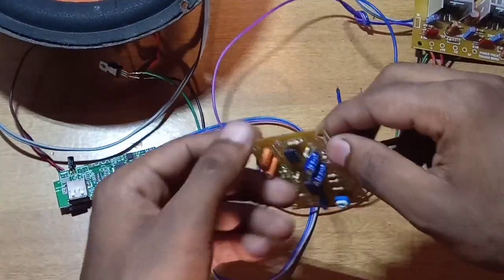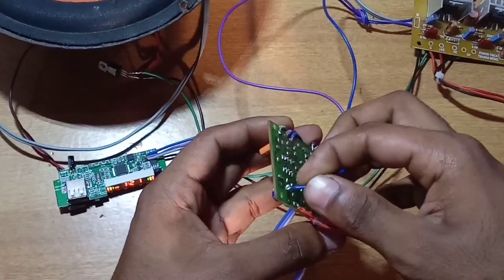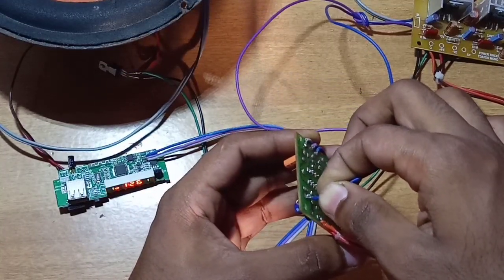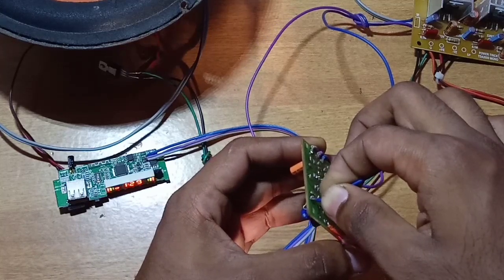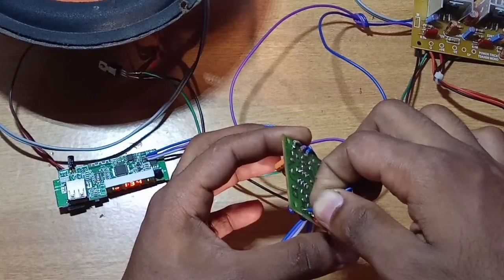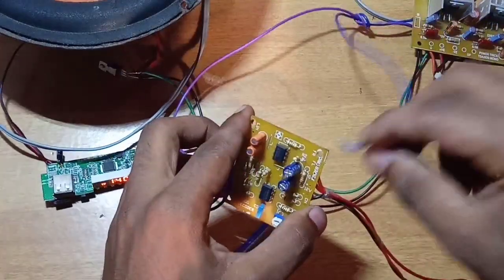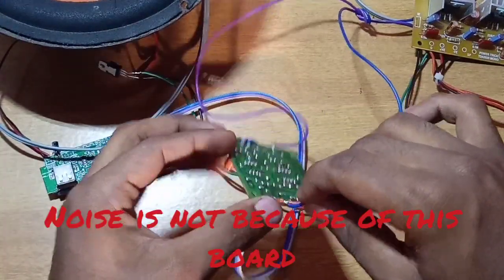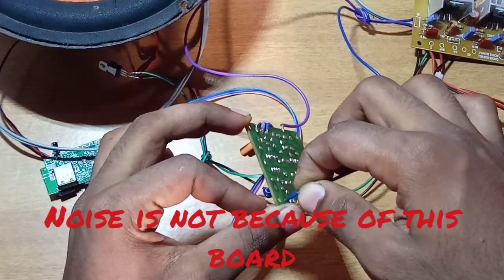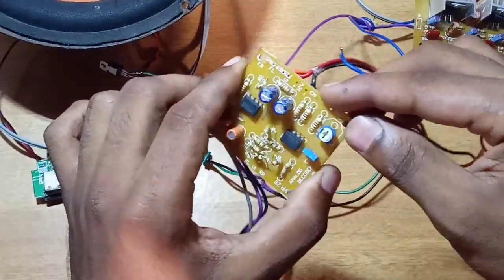We will check the output of the TDA2030 DVL. We will check the output of the FL and FR channels — these two channels. Now we have two channels. Now we have a center channel.